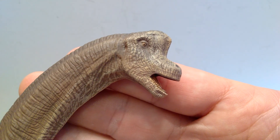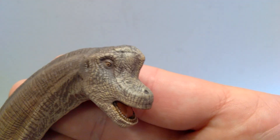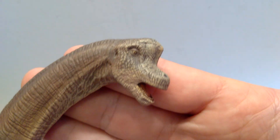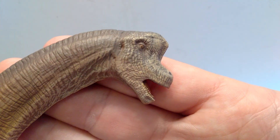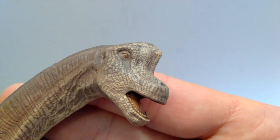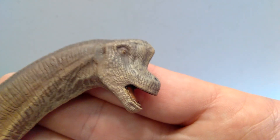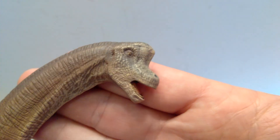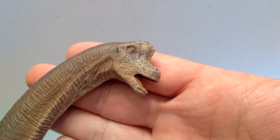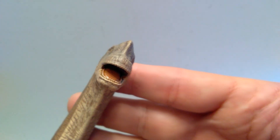Starting up here at the head sculpt of our Giraffatitan, you can see it sports some incredibly nice detailing overall. You have the nostrils sculpted out up there, they look really really nice, as does the skin texture in general on the head sculpt. It's beautifully done. You can see the ear back there as well, and a beautifully painted eye. It includes a really nice gloss coat that you can see shining and glistening as I turn the figure. There's a really nice dry brushing over the head sculpt with a lighter coloration.